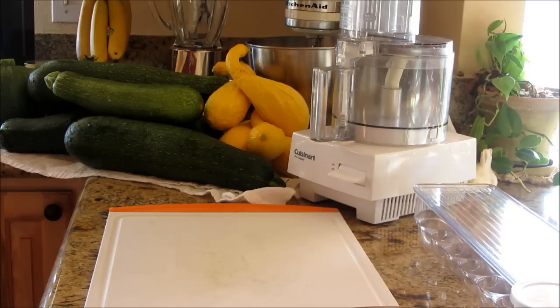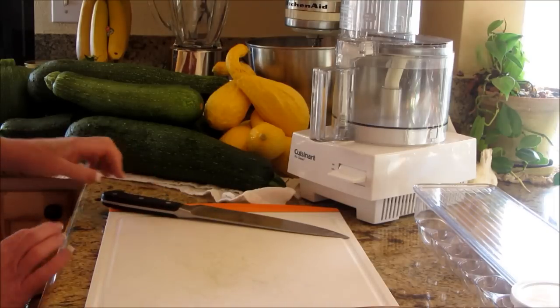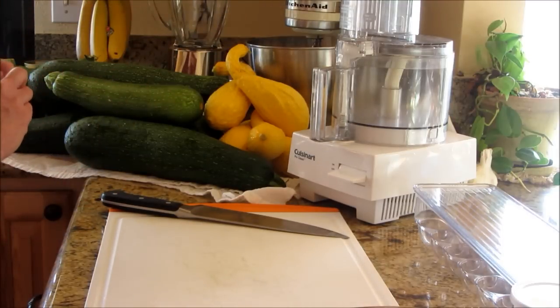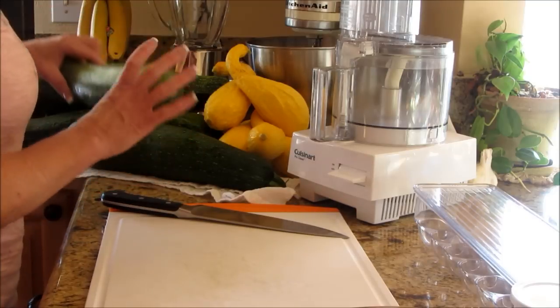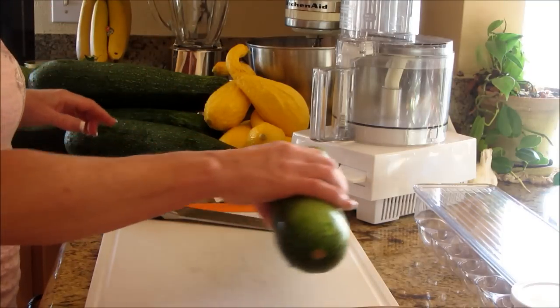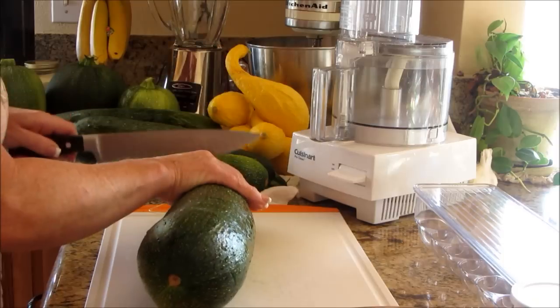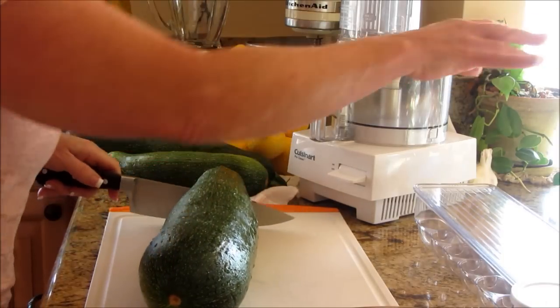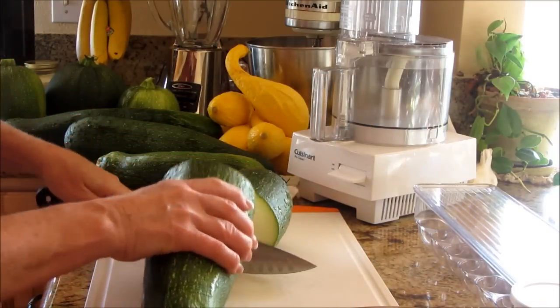Anyway, what I'm going to do today is get through some of this zucchini. I'm going to grate a bunch of it, but I'm also going to make a dish for you, because it's a good idea of what you can do with grated zucchini even after you've dehydrated it — you can rehydrate it and make this dish. I'll be doing a lot of zucchini dishes for you guys. It's the zucchini series!